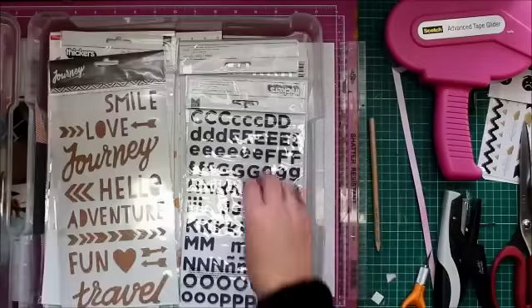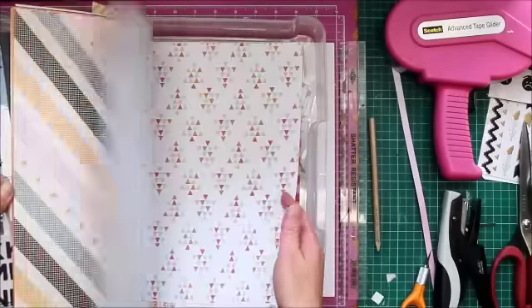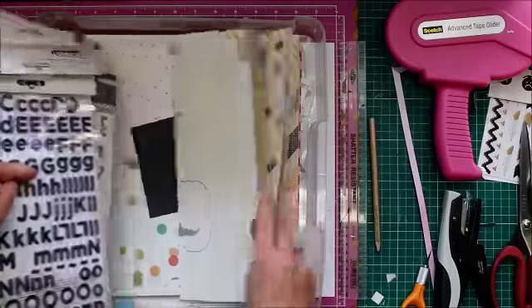Hi Crafty Maven peeps, it's Tanya here and I'm up with an In Your Pocket Tuesday. I'm going to be showing you that I'm using the June hip kit.